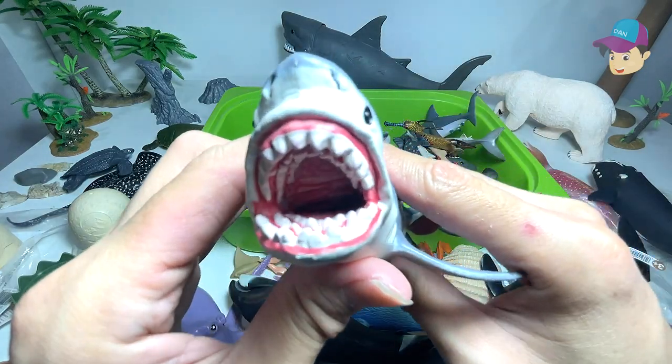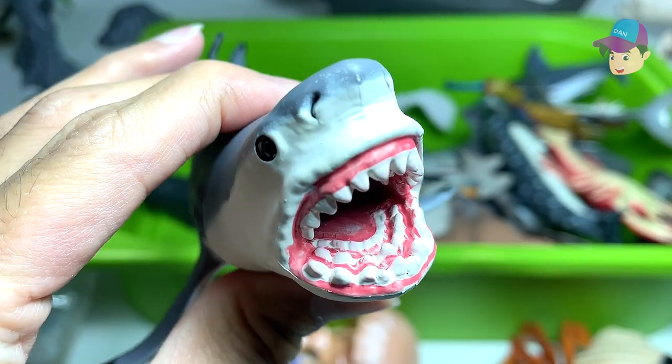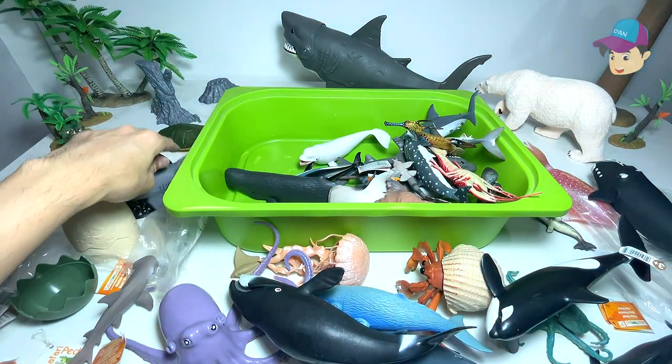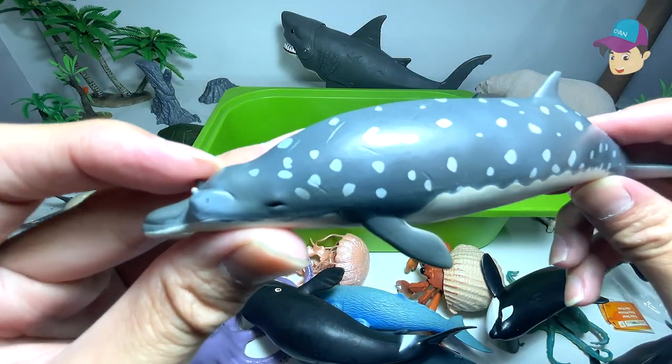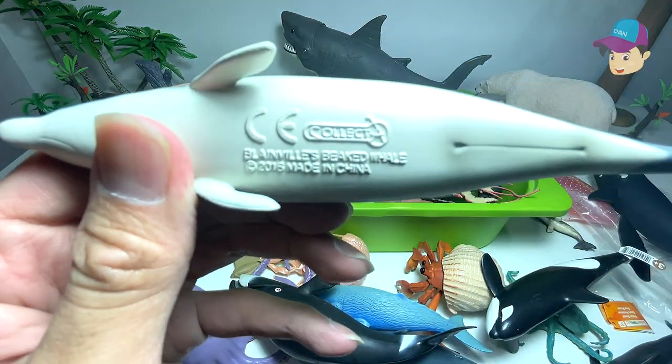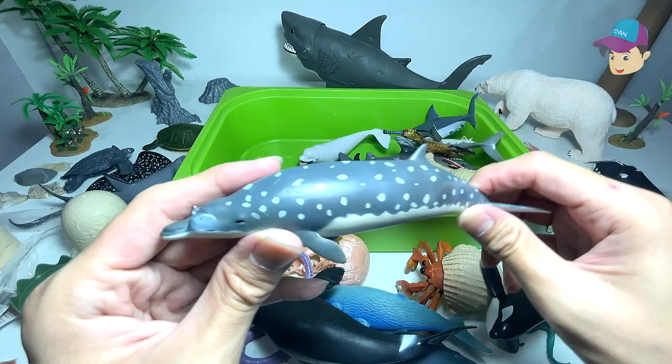Megalodon — you can see it has like three rows of teeth on top and below, and it's basically able to reproduce its tooth if one goes missing. And this is a Blainville's beaked whale right over here — a type of whale. Really interesting looking.